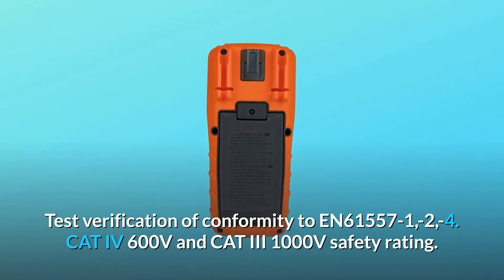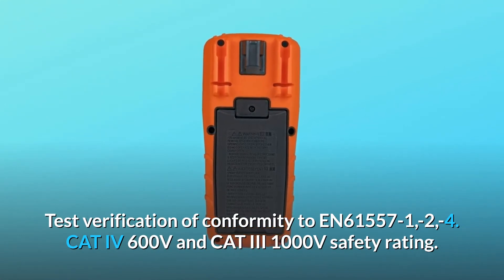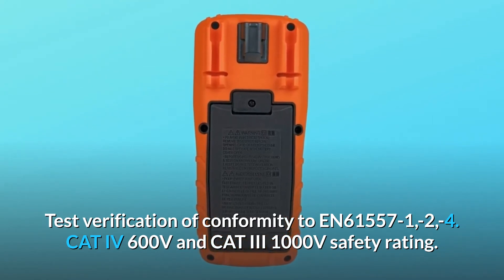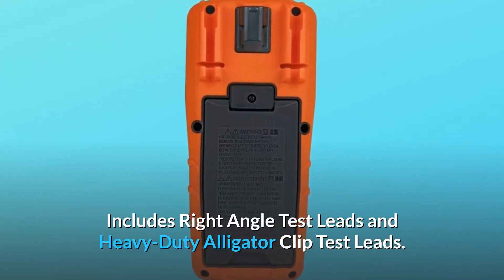Test verification of conformity to EN61557-1, -2, -4. CAT IV 600V and CAT III 1000V safety rating. Includes right-angle test leads and heavy-duty alligator clip test leads.